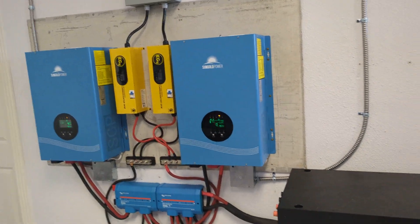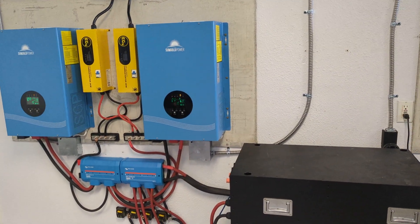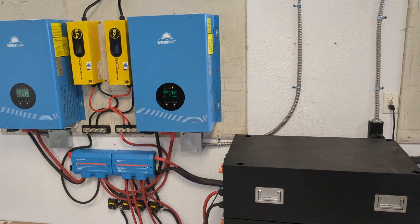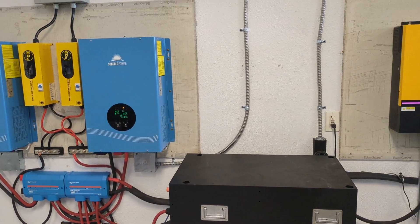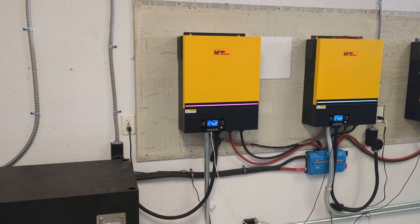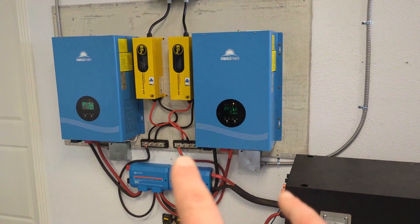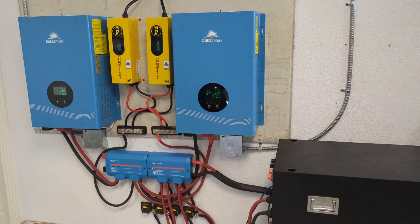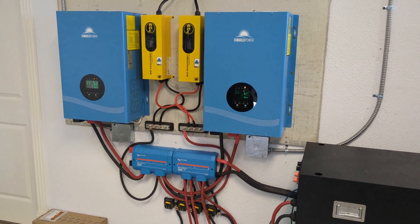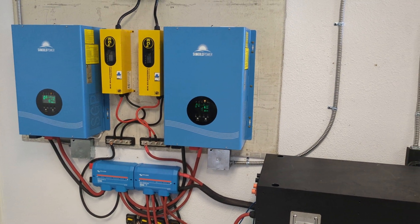When I say bonding, I mean the neutral and the ground bonding. If you don't handle that properly, you can get into a very dangerous situation where you might have excess power on your ground wire or some kind of malfunction. When you have them in an off-grid state, you don't ever have that problem because you already know where the bond is at and it never switches.